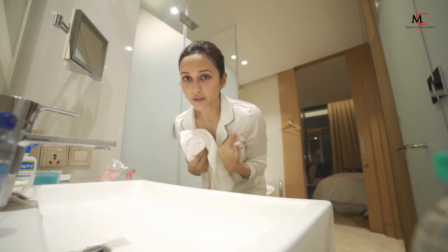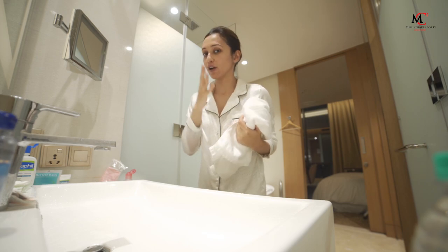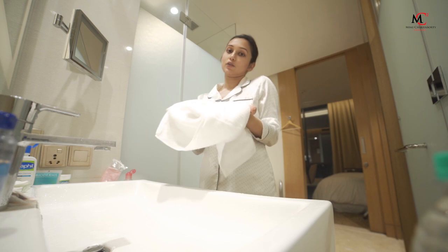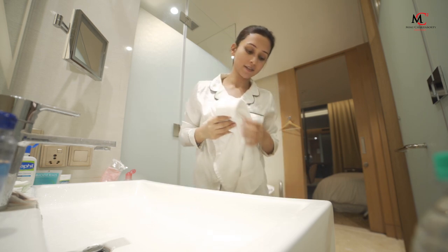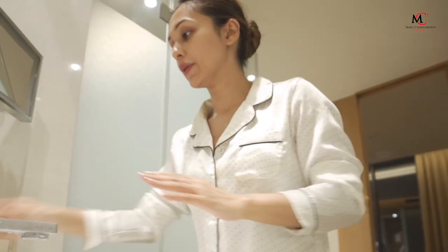So the entire makeup is off my face. Now I'll show you how I moisturize before I sleep. I don't want to make up anymore. This is a makeup check — makeup removal is done. This time, I'm going to moisturize everything.